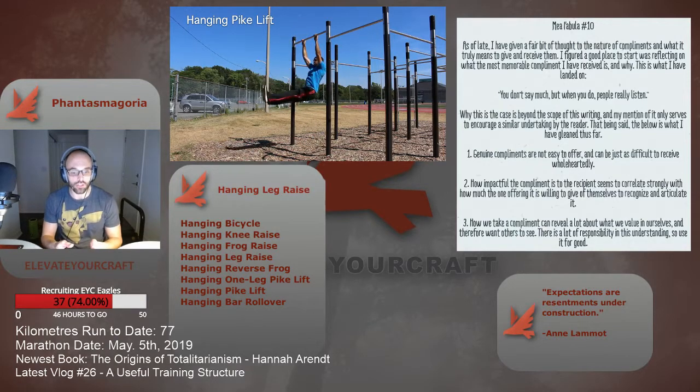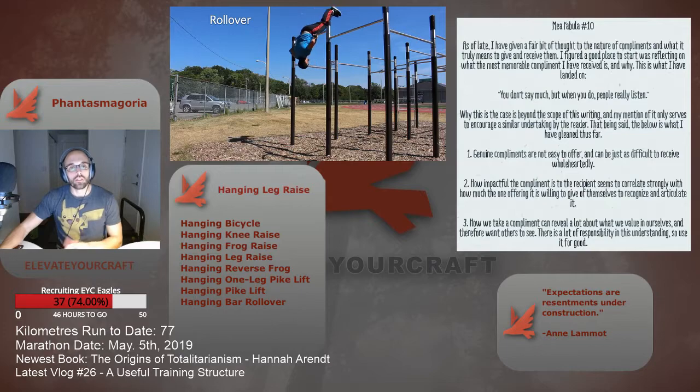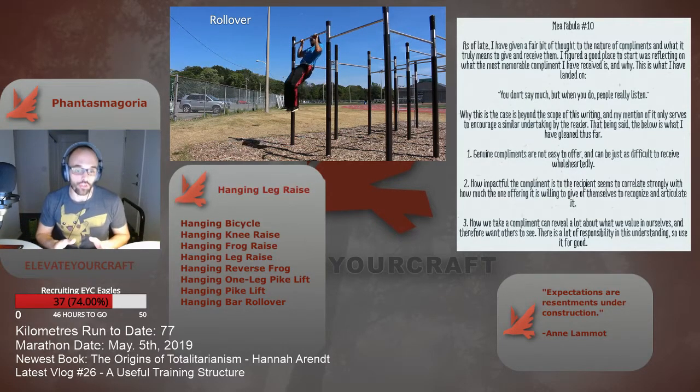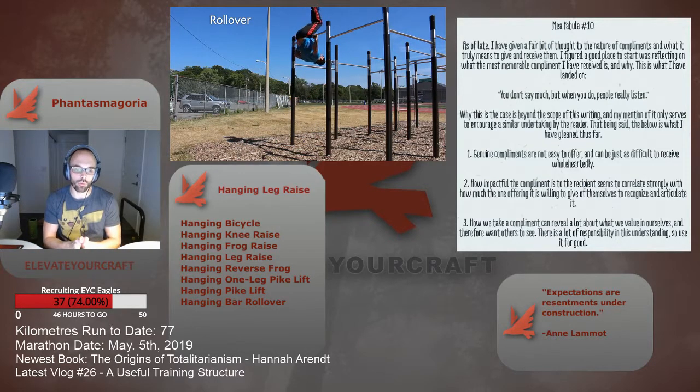I really encourage you to practice those if you need to. This is all about setting yourself up for success with a solid foundation. Getting to these transitional techniques — the frogs should be performed once you're comfortable with the hanging knee raises.